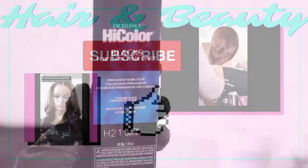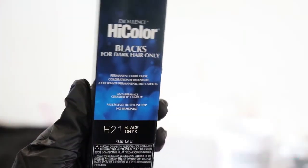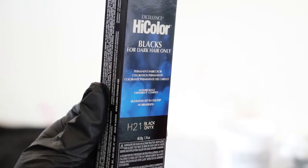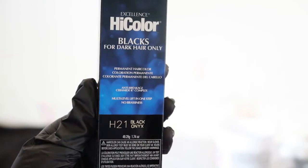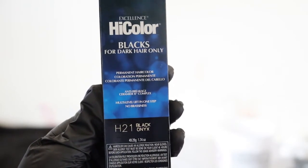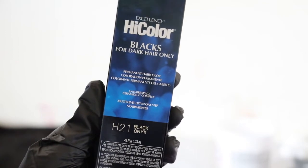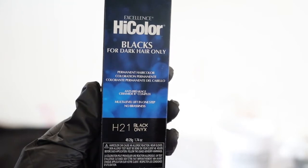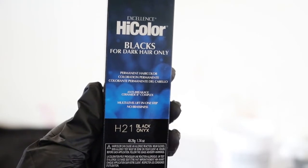Hey everyone, welcome back to our channel. Today I'm going to be working on two custom units. I like to use the L'Oreal High Color when I'm dyeing my units black. The two custom units I'm working on — I dyed both of them black. They're pretty much the same unit; they're both 14 inches. The only difference is that one has a bang and one is a left side part.